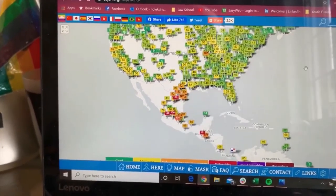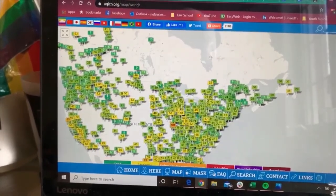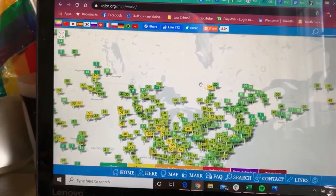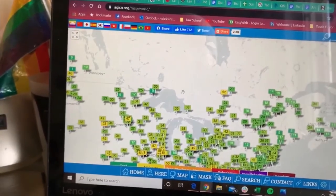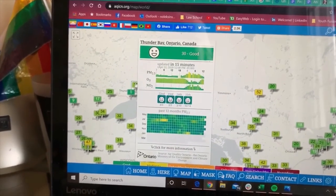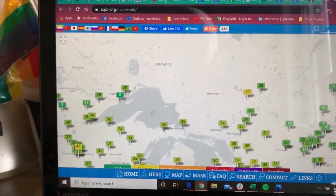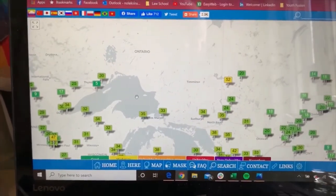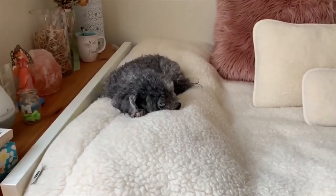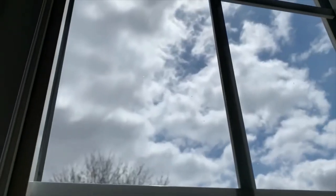I looked for the town I worked in recently — Pic Mobert First Nation — but being a bit smaller, it's not on the map. We do have Thunder Bay though, and you can see their quality is good there. If you guys want, you could look at really any town or the biggest city around you. One last thing before we end our video — thank you to everyone who has followed along. Bye!